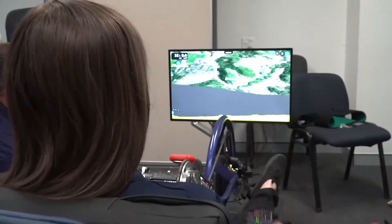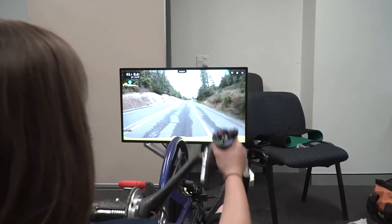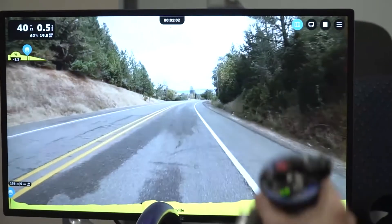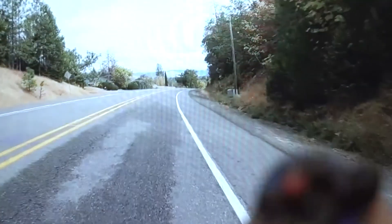Being able to do it in your own home and not having the stress of going out into public — being able to get that confidence before venturing out — would be huge. The simulator was pretty well set up with lots of adjustability, which made it comfortable. You don't want a piece of equipment that's not fun to use or doesn't fit right, because then you're less inclined to use it.